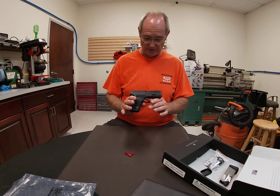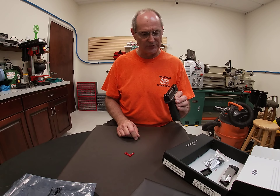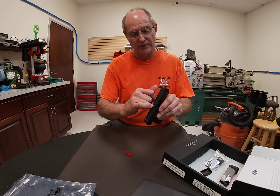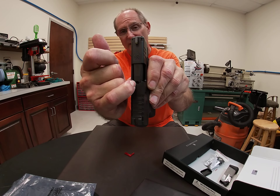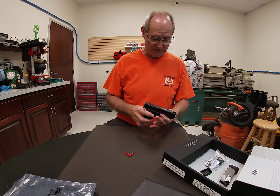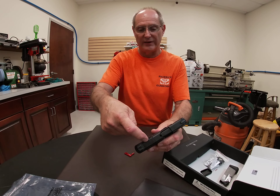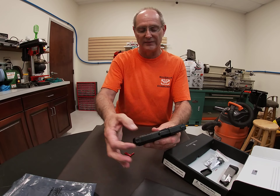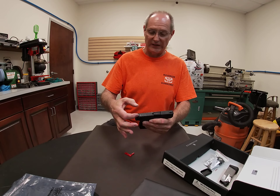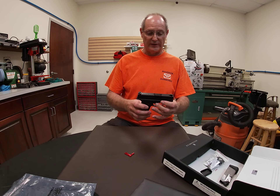That pretty much covers our first impressions. One other feature worth noting: there's a loaded chamber indicator — a detent that rises up into a small pocket on top of the slide to indicate when a cartridge is loaded. There's also an optics-ready version that has a cutout on top of the slide with an adapter plate, giving you the option to mount a micro-sized red dot optic.